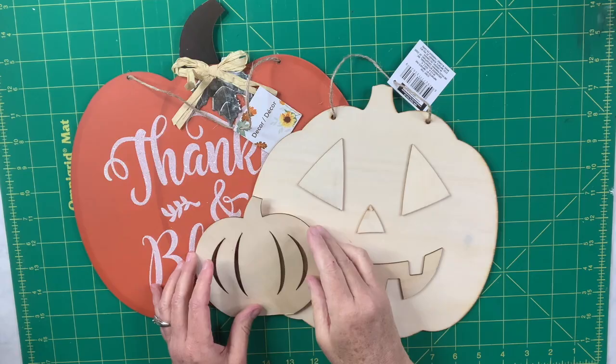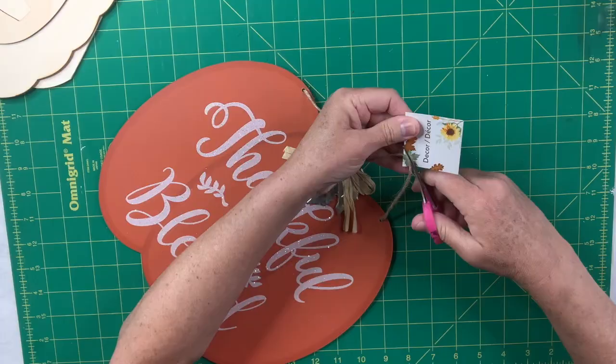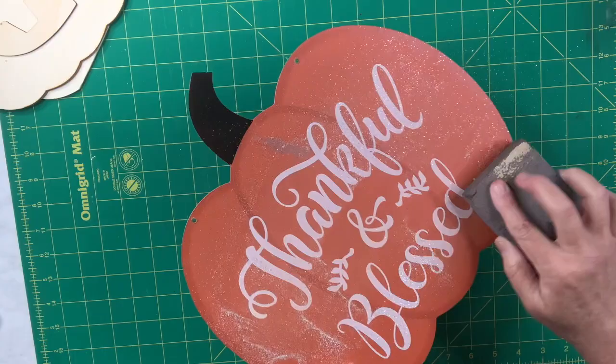I have three different size pumpkins, all from the Dollar Tree, and I'm going to be making a really cute wall hanging using all three of them together. The first thing I need to do is remove tags and extra embellishments. I need to sand off the glitter because that stuff gets everywhere.